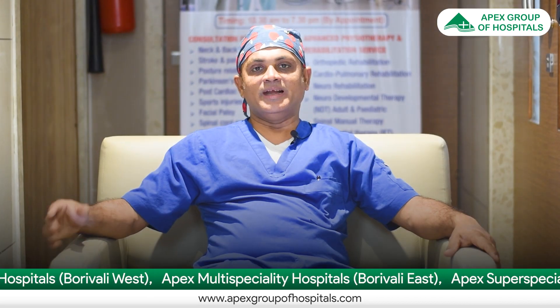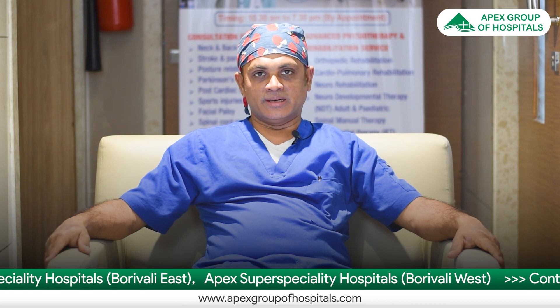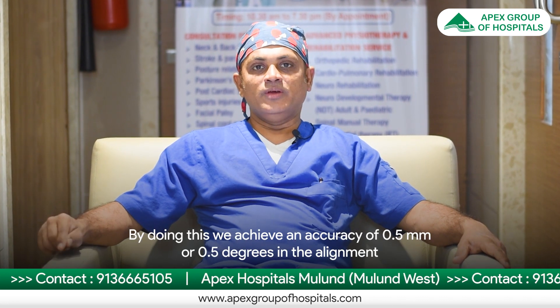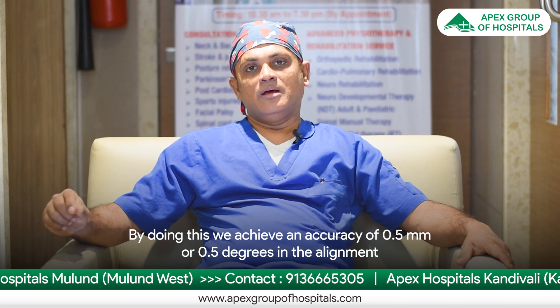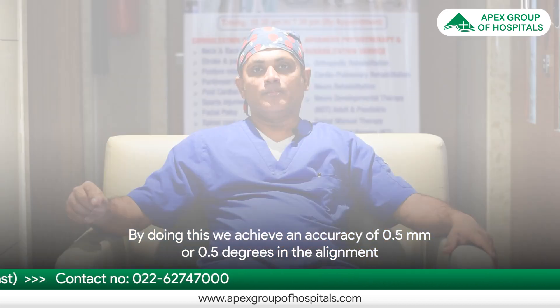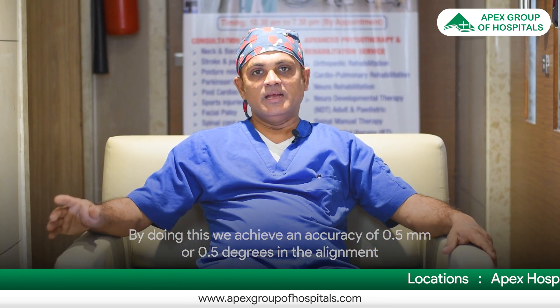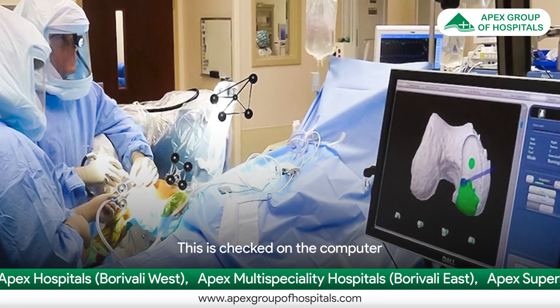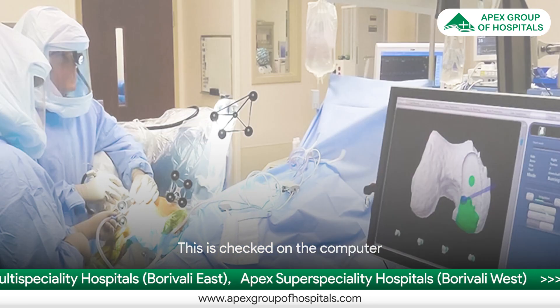How much bone is required to be removed so that we can replace it adequately with the metal cartilage is planned. When we do this, we achieve an accuracy of up to 0.5 mm or 0.5 degrees in the alignment. This alignment is very well checked on the computer.